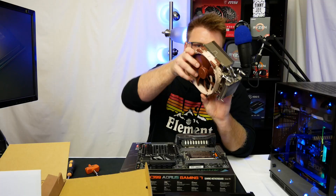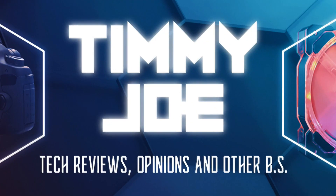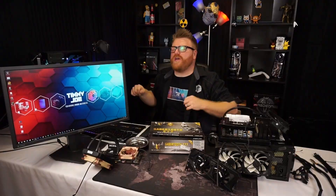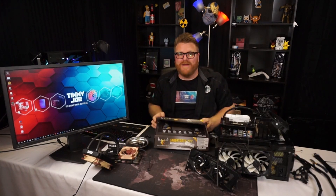Timmy Joe reviews anything — reviewing computer parts on YouTube. My name is Timmy Joe, making videos for you about computers and videos on the internet.